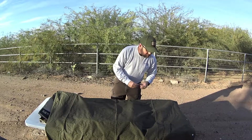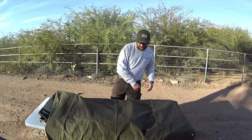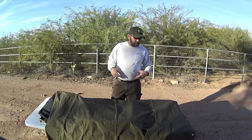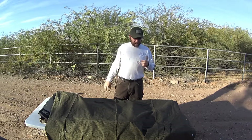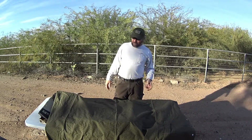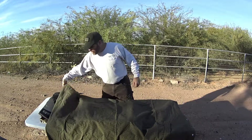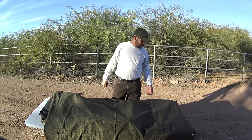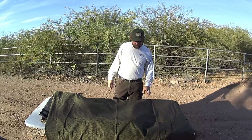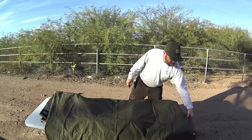My primary reason for buying two of them was that one's going to go in my kit and the other in my son's kit. Ideally we'll be together in whatever situation happens, whether we're hunting, fishing, camping, hiking, or bugging out. If we're together, we can link our two halves and fashion a pretty decent shelter for me, him, and his mother.